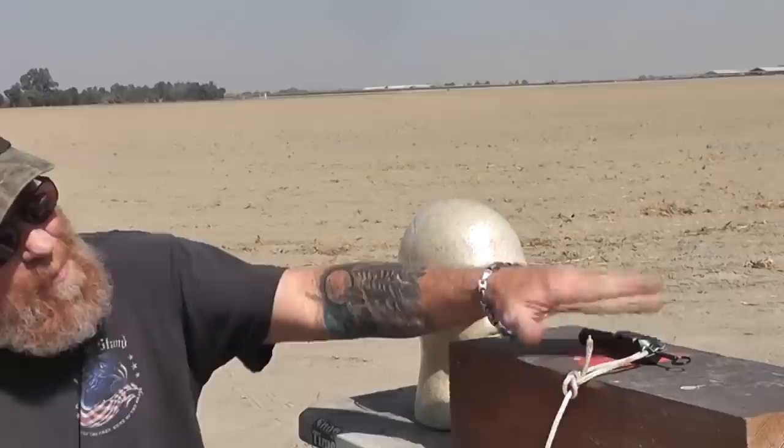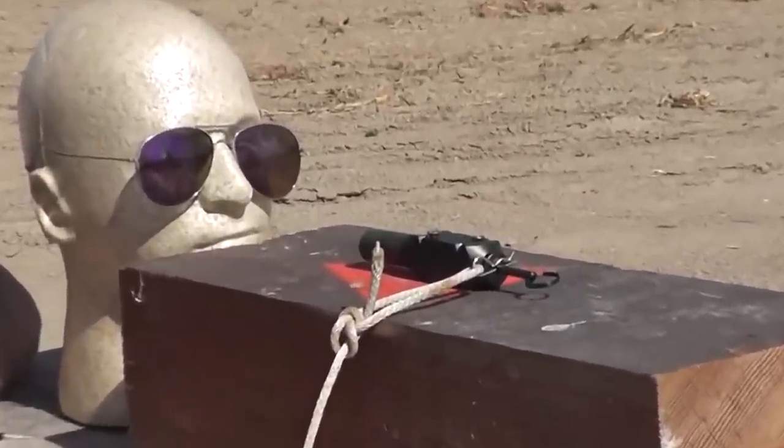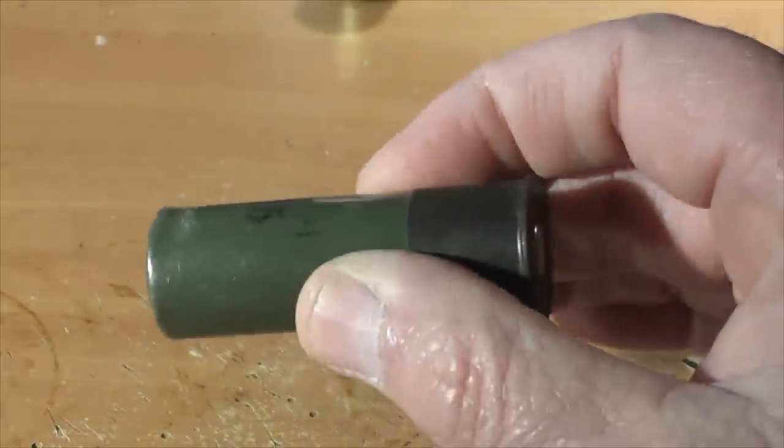In these tests we use buckshot and slugs, and the results were interesting and quite surprising. Here we are again — Danny and Jeff out here. Most of you will remember this little perimeter alert. Everybody asks what will happen if you use buckshot or slugs, so we're going to demonstrate that for you today. For the first test we'll be using this military-grade nine-pellet double-aught buck 12-gauge shell.